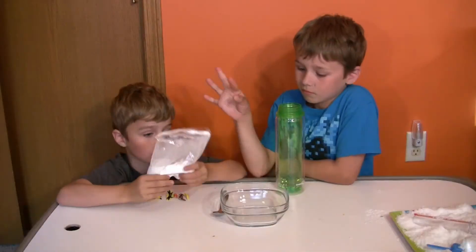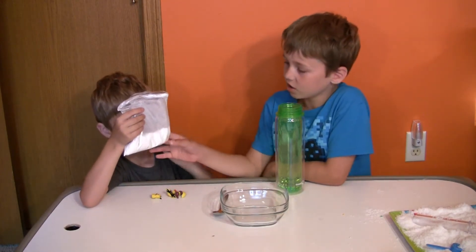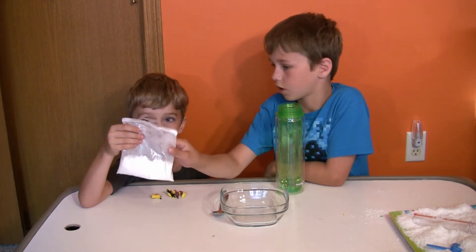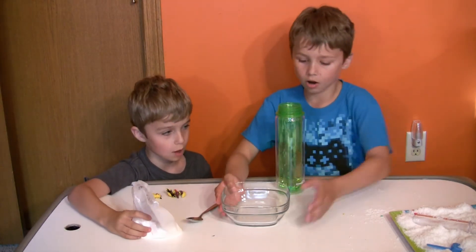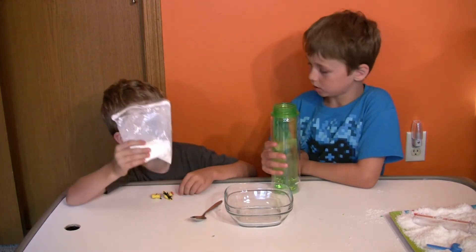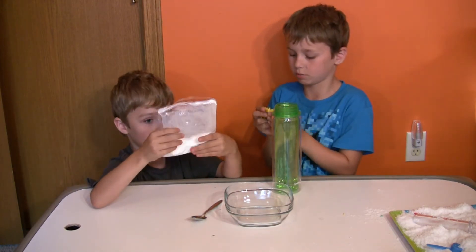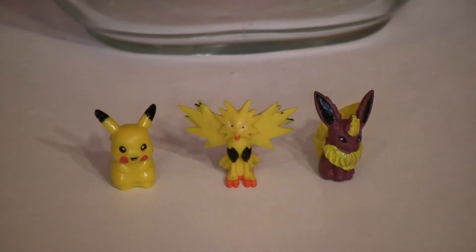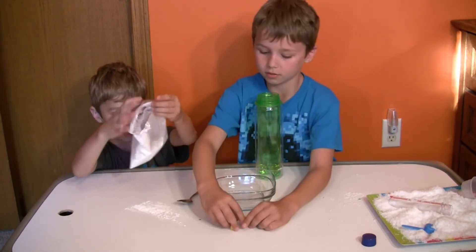We're going to be making some quicksand. These are the ingredients and stuff that you need: some cornstarch, a spoon, a bowl, and some water. We also have these little Pokémon figures to put into the quicksand — we have Zapdos, Peavey, and Pikachu. Let's put these guys in the bowl.